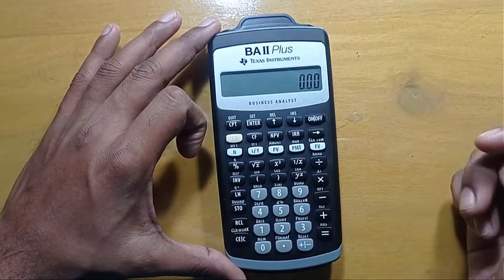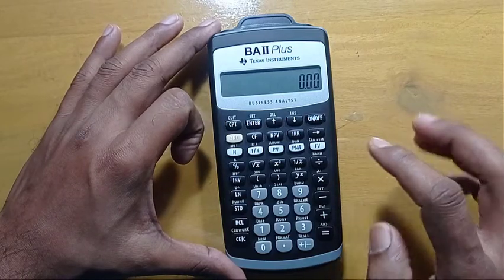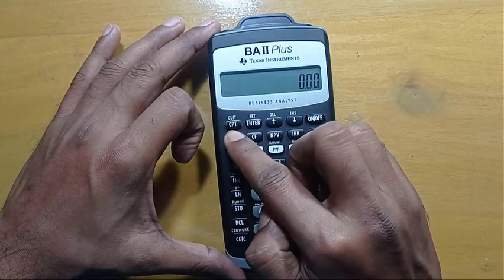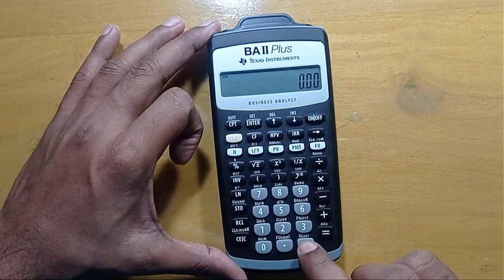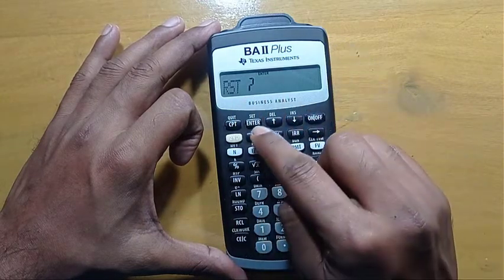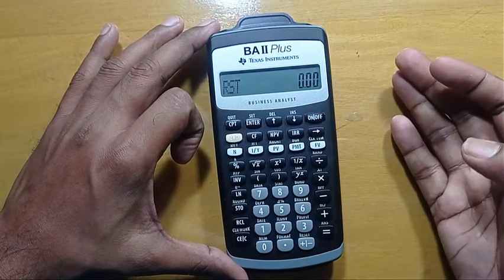One way is using a button. To reset your calculator, first you have to press the yellow second button, then the plus/minus or reset button. Then, when prompted if you want to reset it, press enter. The reset has been done.